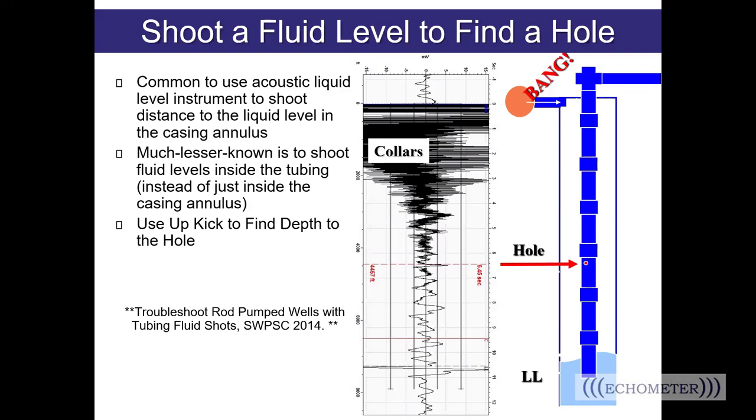We know to shoot a fluid level to find a hole in the tubing, and many of you with gas wells likely already shoot down both the tubing and casing to troubleshoot your wells. There was some research done on troubleshooting rod-pumped wells by shooting down the tubing. If you would like more information on that, a technical paper is included in the session 14 downloads — it was Lynn Roland who did the research and worked with the operator on this paper. Please pass along any questions you have.